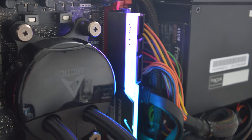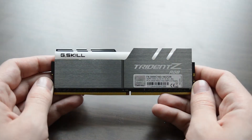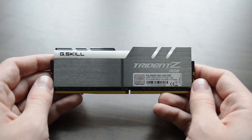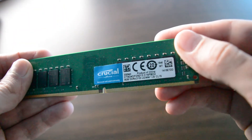It wouldn't be a 2018 PC build if it didn't have at least some RGB components, so here I went with the G-Skill Trident Z 3000MHz memory. But looking at today's RAM prices, I alternatively got a stick of basic Crucial 8GB 2133MHz RAM. More on that later.